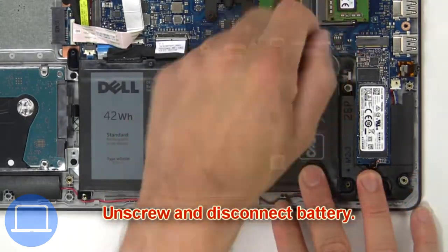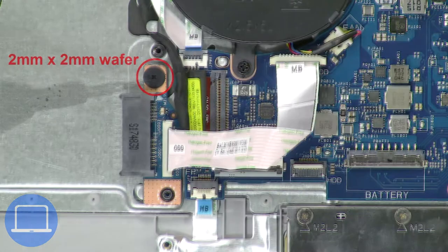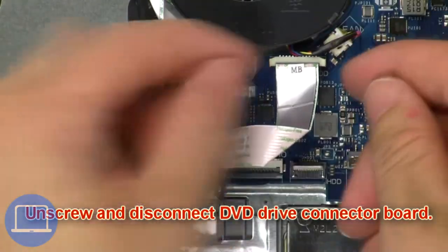Now unscrew and disconnect the battery. Now unscrew and disconnect the DVD drive connector board.